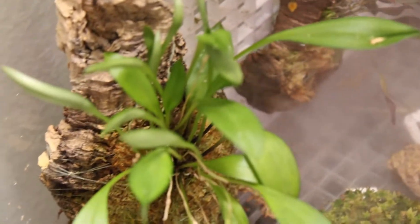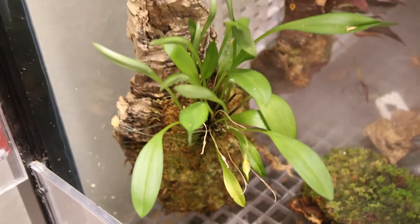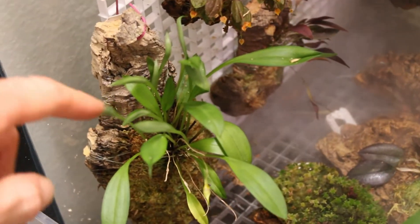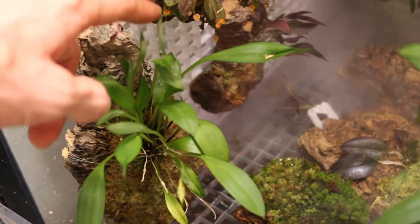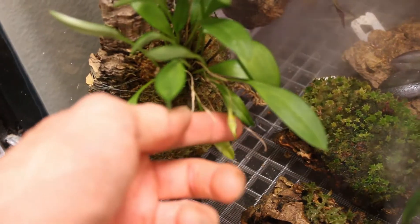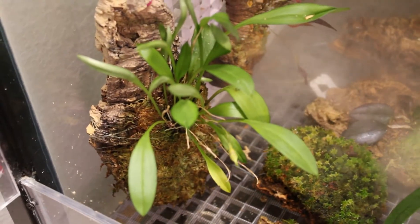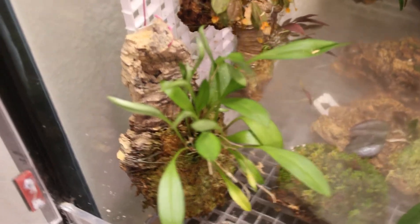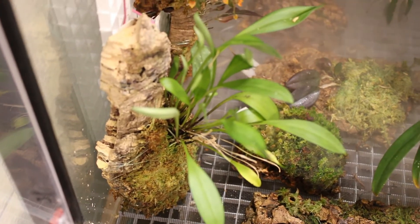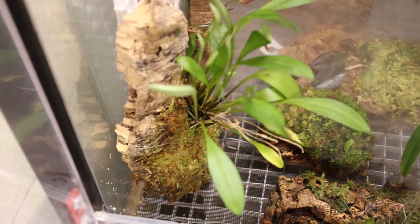Finally, I have my Masdevallia Exquisita. Now if this isn't a shining example of a happy plant, I don't know what is. I've got all these new growths — just tons and tons of new growth — and it is finally starting to come back into bud, so that is our first of hopefully many. That plant is just really taking off. That is definitely my second happiest Masdevallia at this time and I couldn't be more excited.